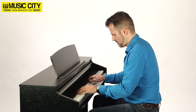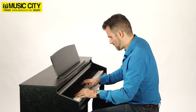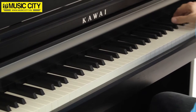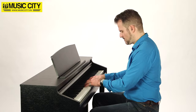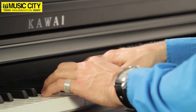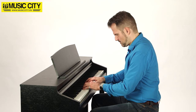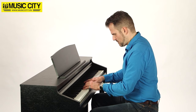especially when combined with the Shigiru Kawai EX and Kawai EX Concert Grand sounds. On top of six reverb effects, the CA48 offers 19 additional sounds and instruments, inviting you to explore acoustic and electric pianos, organs, choirs and string sounds. You'll be impressed with the audio quality provided by the dual 20-watt amplifier or via one of the two headphone jacks.